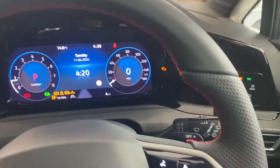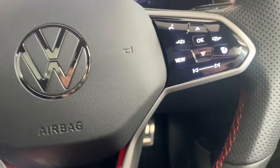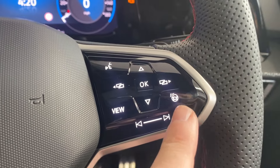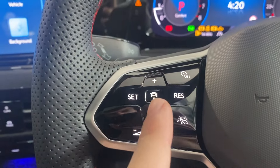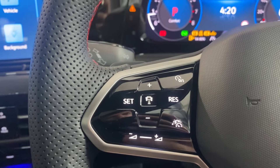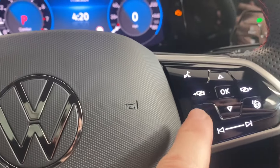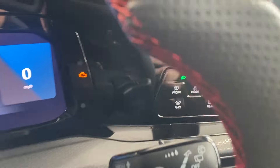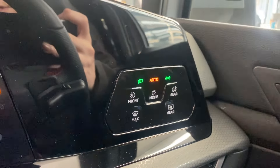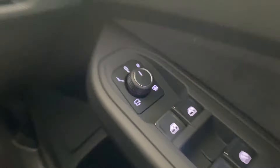Moving on to the leather-wrapped multi-functional steering wheel, which has a flat bottom with the GTI badge at the bottom. Over here you've got your heated steering wheel button, trip computer controls, adaptive cruise control, and audio controls. You've also got the Digital Cockpit Pro at the front, controlled via the view button on the right-hand side of the steering wheel, auto headlights, front and rear electric windows, and electrically adjustable and heated mirrors.